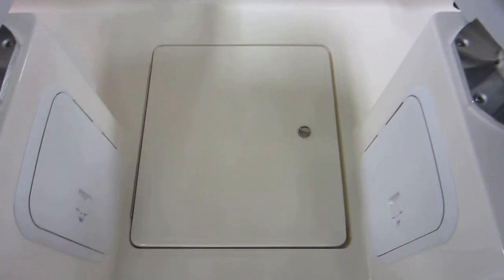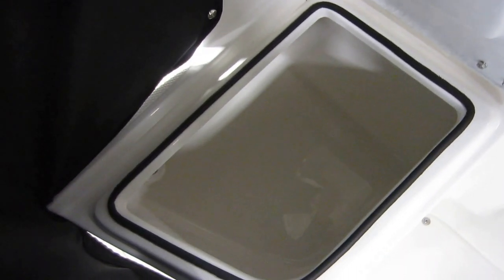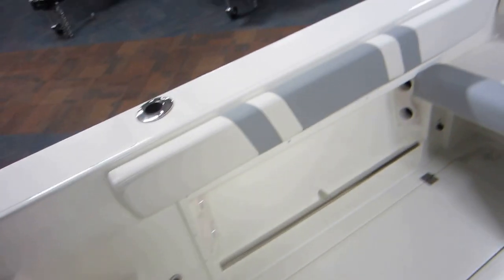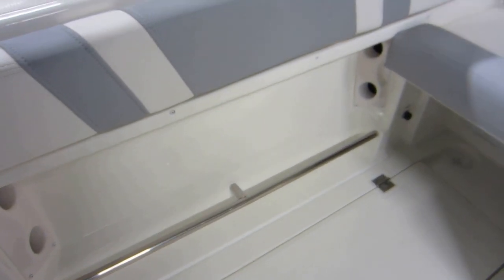Flip-down footrests, battery storage, and two other storage compartments with drains. There is also under-seat storage, plus starboard and port rod holders and fish boxes.